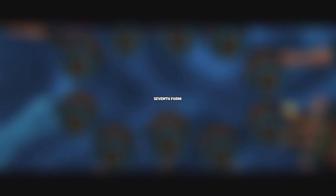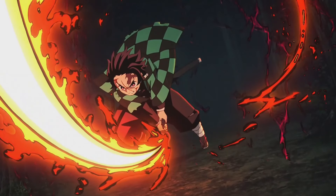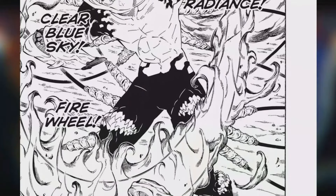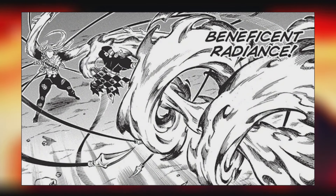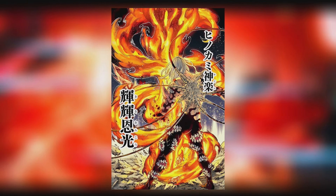Seventh form: Beneficent Radiance. Sun breathing is a powerful technique, and incorporating a move that gives the enemy no chance of escape makes it even more powerful. This is precisely what Beneficent Radiance aims to accomplish. This technique involves the user spiraling into the air while unleashing a powerful blade strike. The force behind this move is so immense that it can completely envelop an enemy and spell their doom.